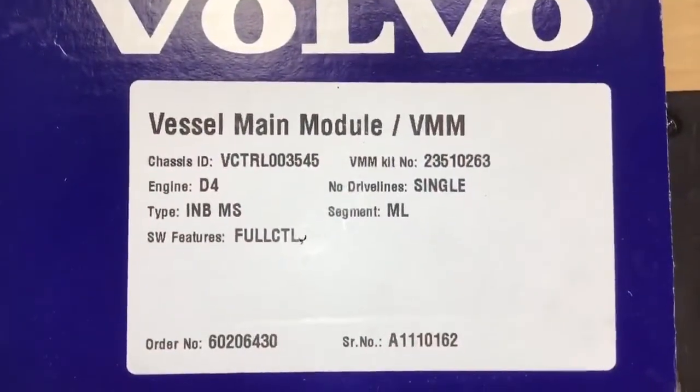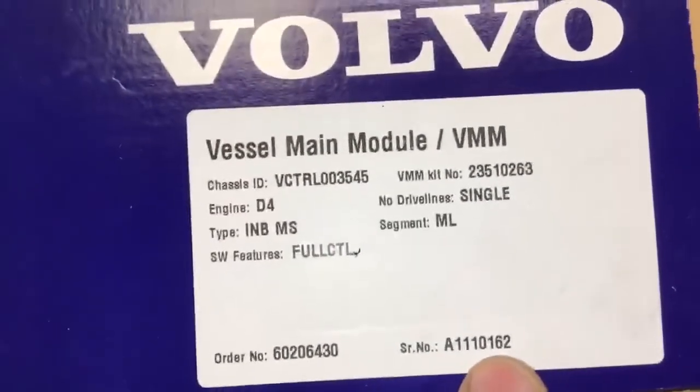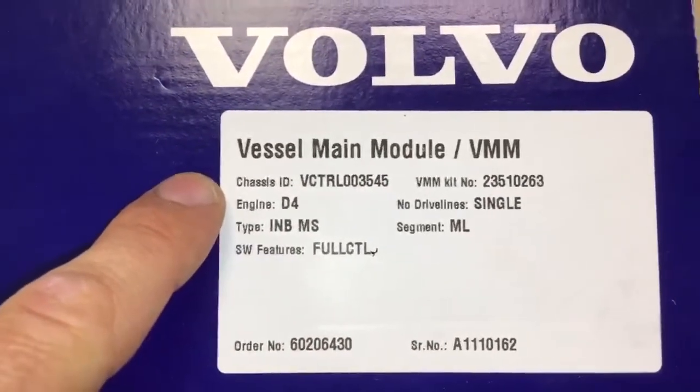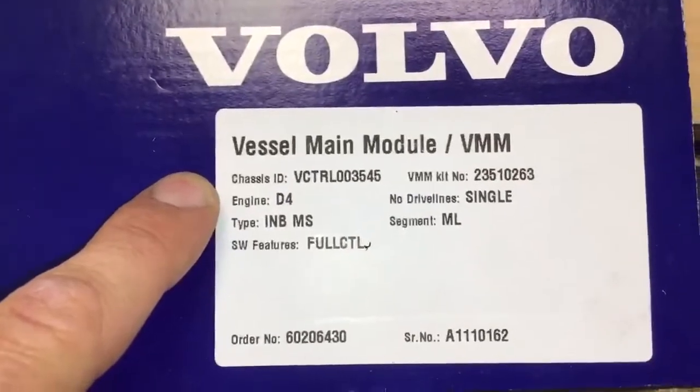Similar to the engine, this unit has a unique serial number and a unique chassis ID and should be kept with the engine that it was sold with.